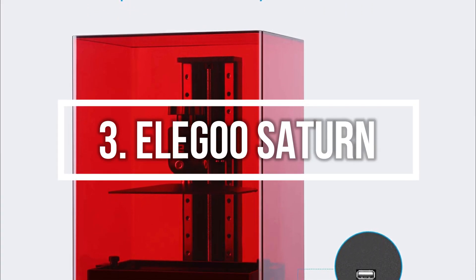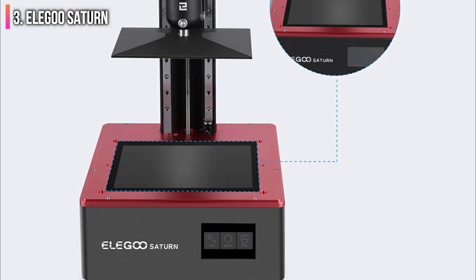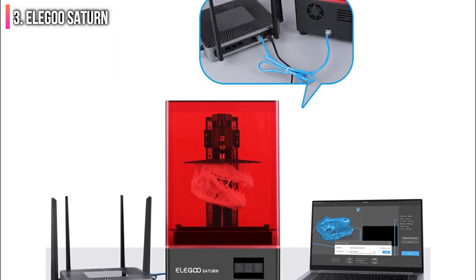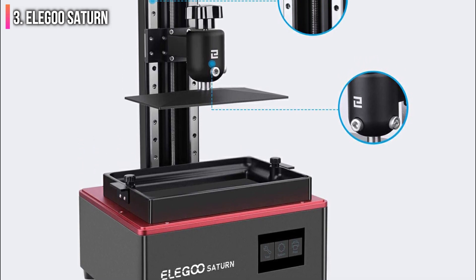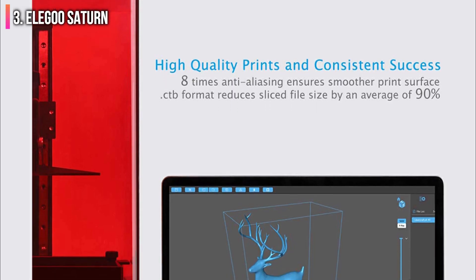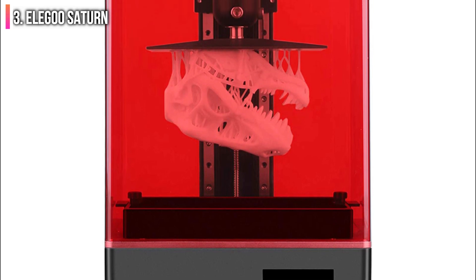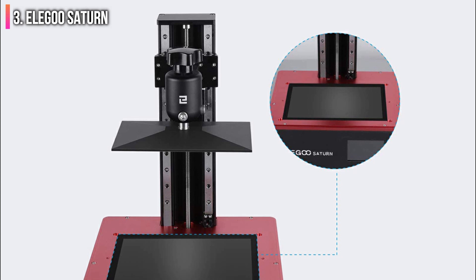Number 3 on the list is the Elegoo Saturn. Combining the ease of use of the Elegoo Mars 2 Pro and the larger build volume of printers like the Anycubic Photon Mono X, the Elegoo Saturn is capable of printing large parts quickly as easily as printing lots of small parts simultaneously. The 0.05 mm Z-axis resolution is on the lower side for most resin 3D printers, but the Saturn is still able to make smooth parts that require minimal post-processing. Just like its smaller sibling the Mars 2 Pro, the Saturn uses a spring-loaded, self-leveling platform that makes calibration a breeze. The Saturn has a build volume of 280.46 cubic inches, a dramatic increase from the 100.81 cubic inch build volume of the smaller Elegoo Mars 2 Pro.